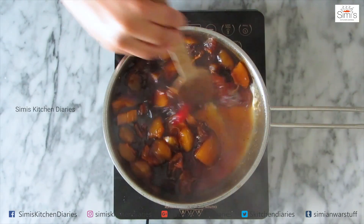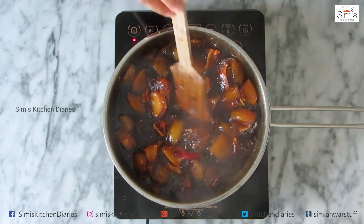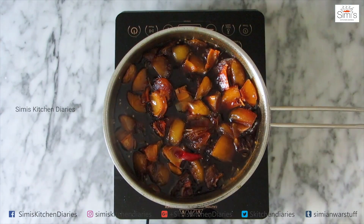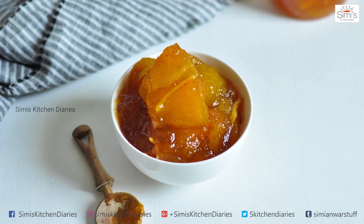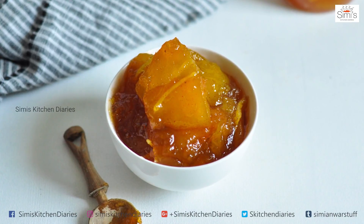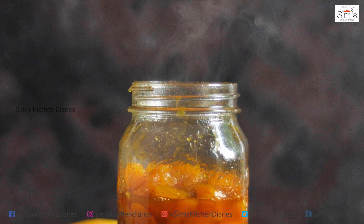Mix up once more and simmer for a couple of minutes and you are ready to go. Now sterilize the jars in advance, dry them out, and once the murabba is cooled well, you can transfer it and store it in airtight containers. This will remain for a year without getting spoiled. So you can preserve your mangoes during the mango season in the form of murabba, squashes, preserves, jams and jellies. You can even freeze it so that you can use it later. I hope you all will try this out and get back to me with your comments and feedback. See you soon with another episode. Take care and bye bye.